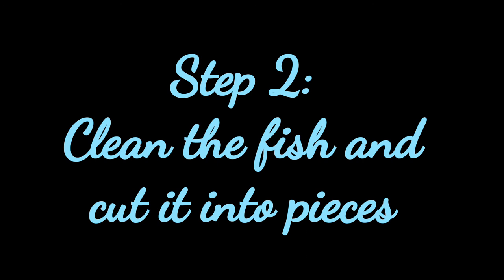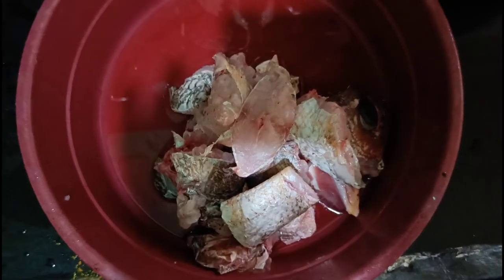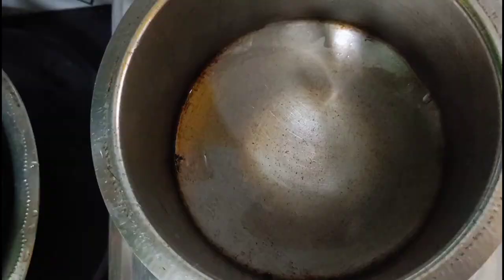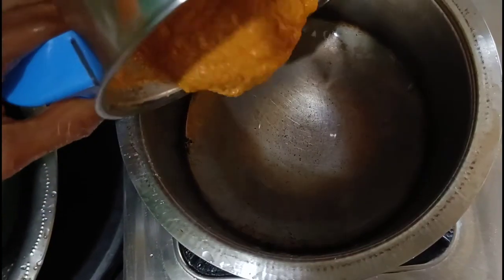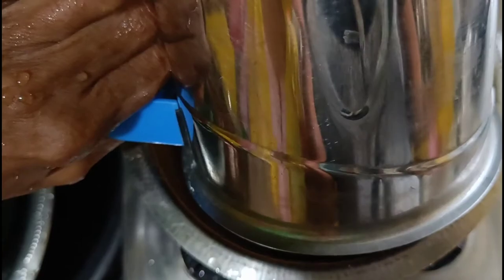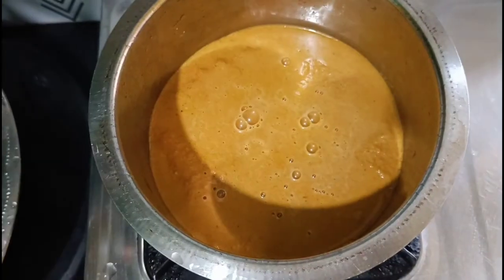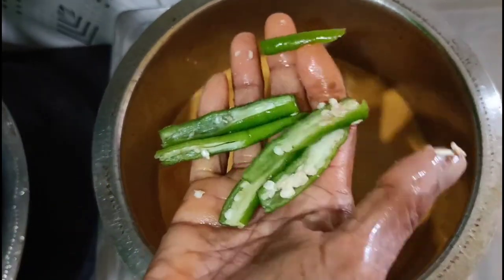The next step is to clean the fish and cut into pieces — you can easily get it from the market. Then we put around 1 tablespoon of rock salt and mix it with the hand as shown. Then we take a container, add the gravy mixture to it, and add approximately 1 cup of water.